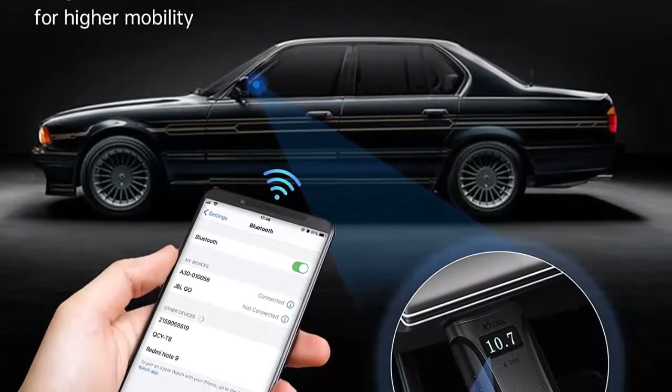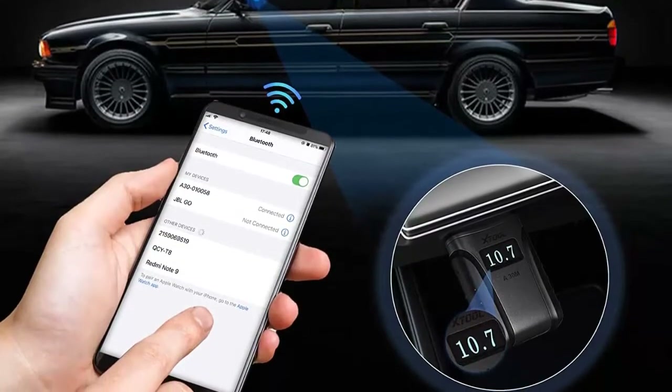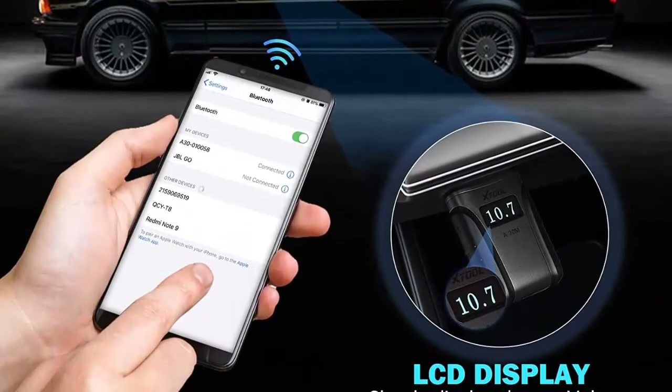It has complete capabilities like performing active tests, read and clear codes, viewing live data, freeze frame, and retrieve ECU information, etc.